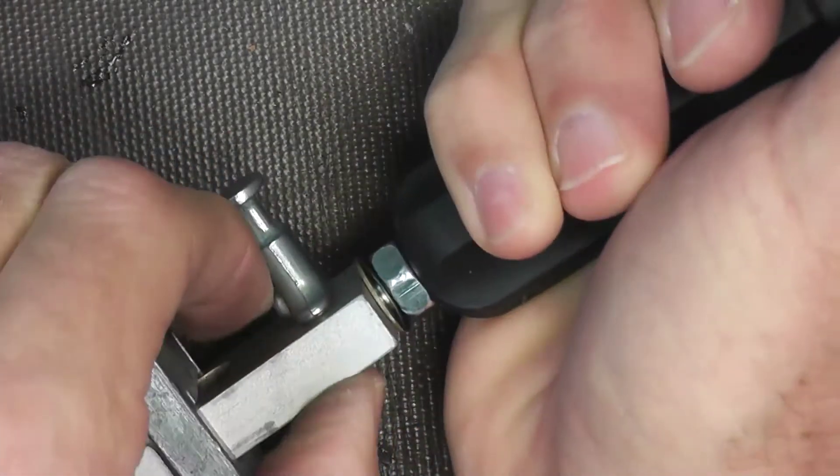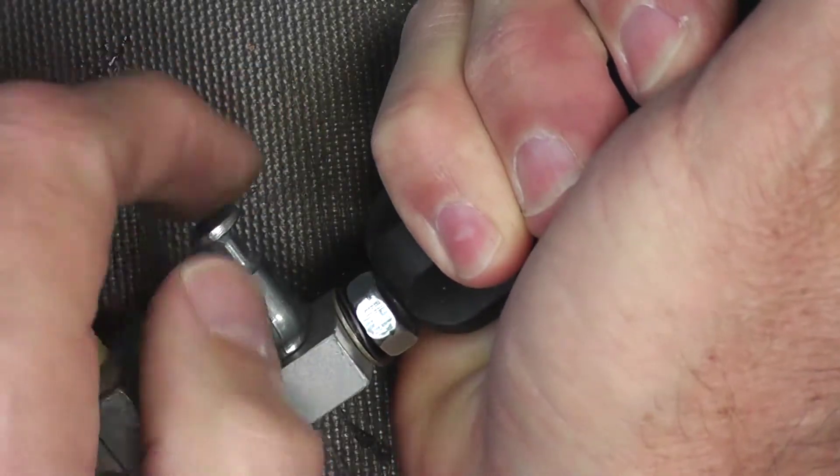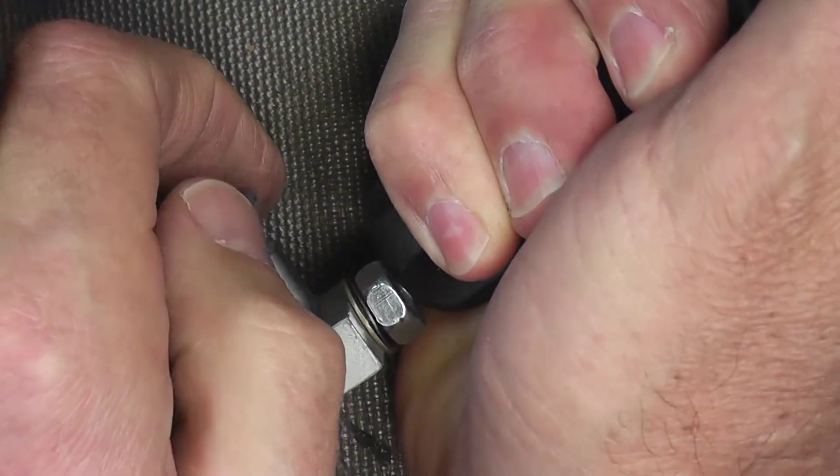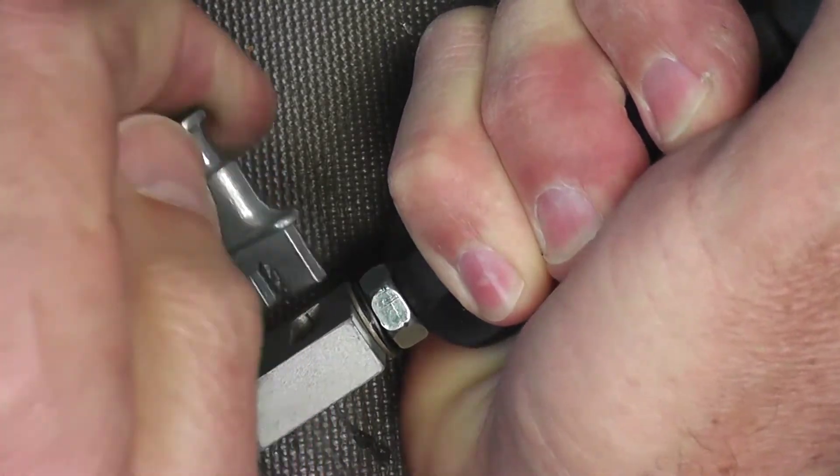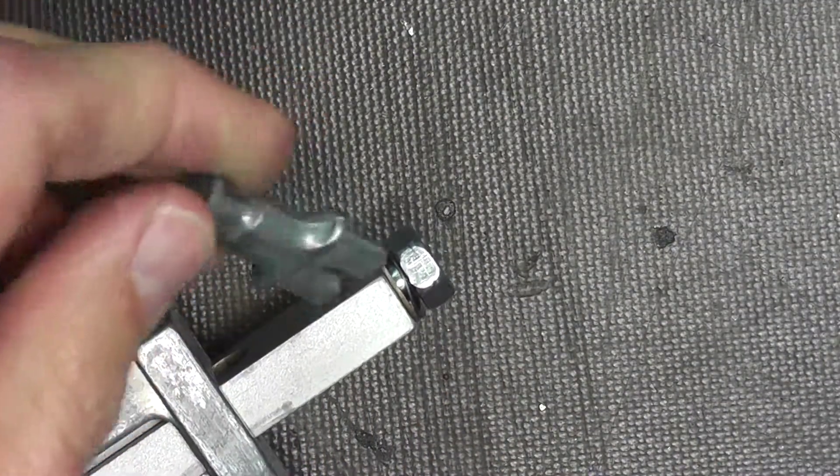So I'm going to press that in, and while I'm pressing it in, I'm going to pull this little gizmo out. There we go. So we pulled this out — it's keyed.